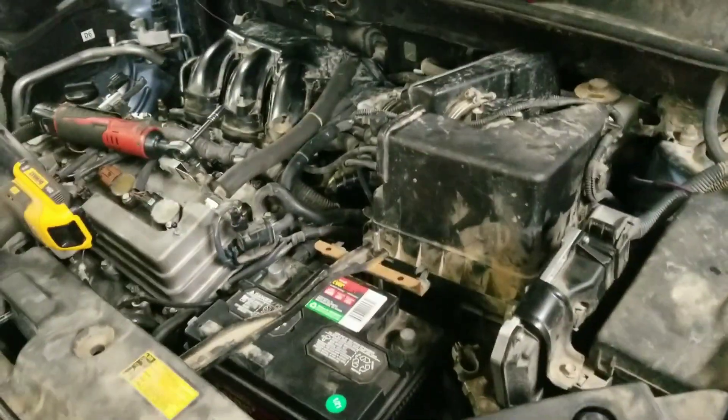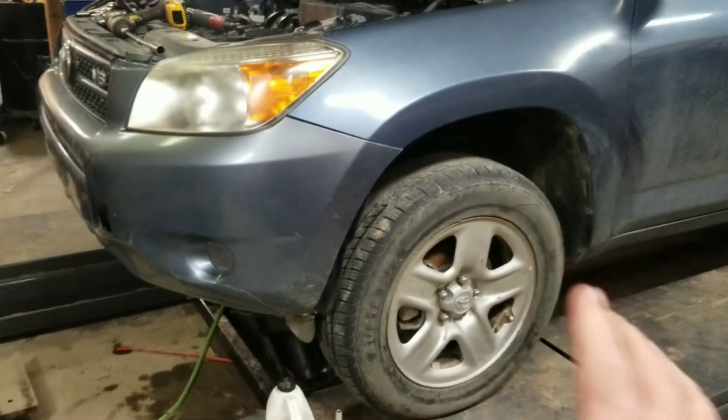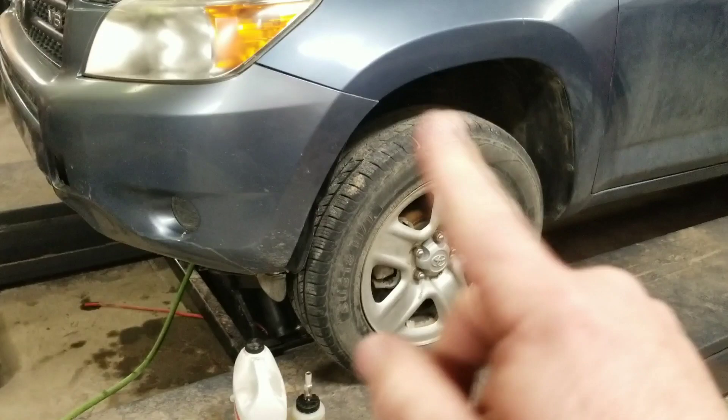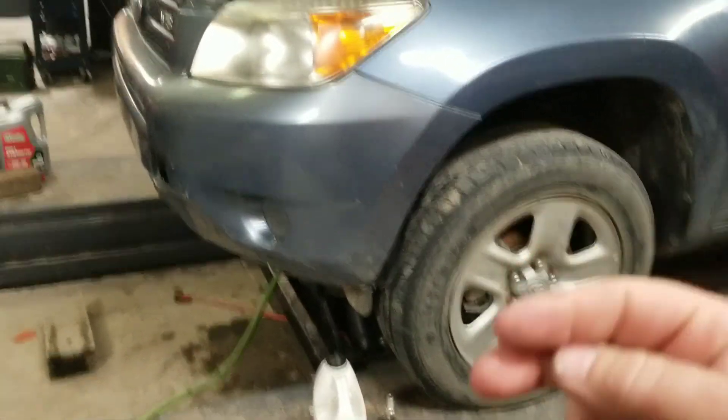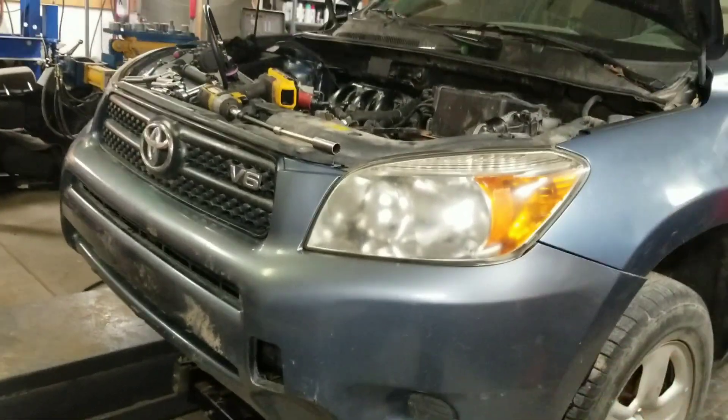Got it all back together, everything back in. I didn't video this thing coming out, but you got to drop tires, rims, suspension, struts, transmission, engine, rack and pinion — everything out the bottom of this car. And then we separated it all out.